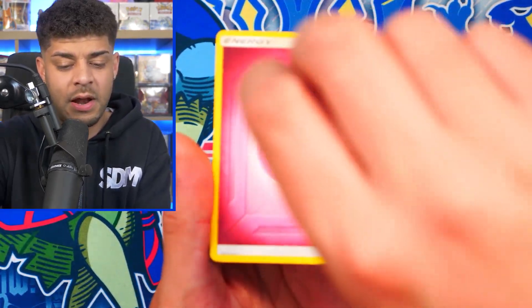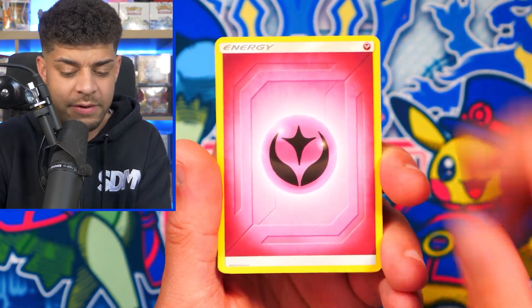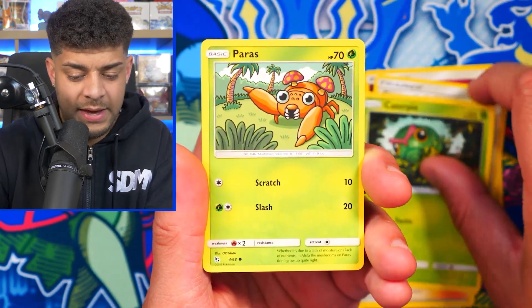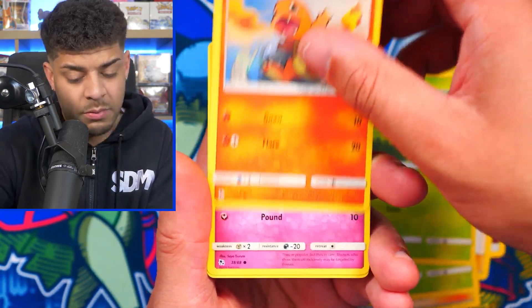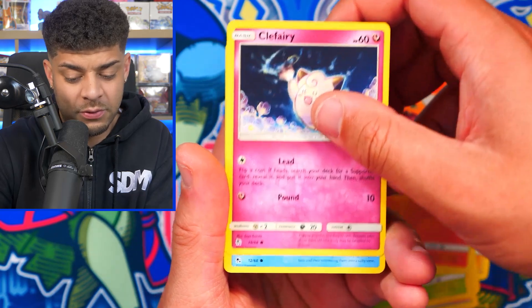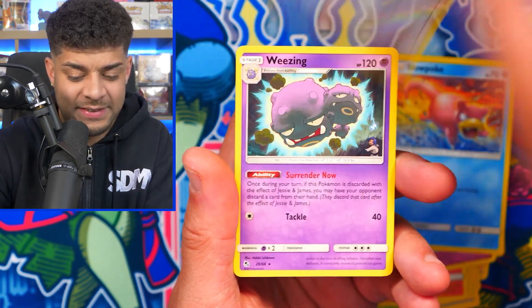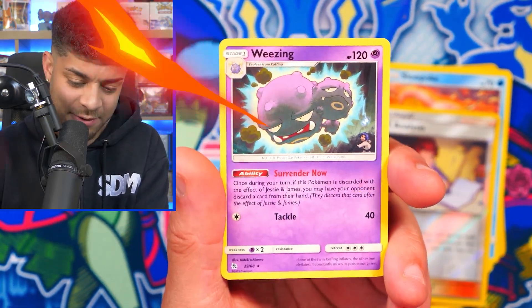Let's see if we can get some last pack magic. Rest in peace, Fairy Energy — no longer a thing in the Pokemon TCG. We get a Paras, Charmander — come on, Charizard would absolutely top this off right now. We get a Slowpoke, a Bill's Analysis, and then a non-holo Weezing. And now we have the big tin.